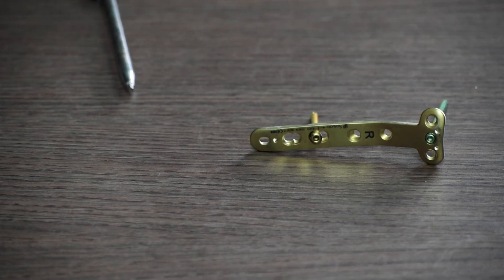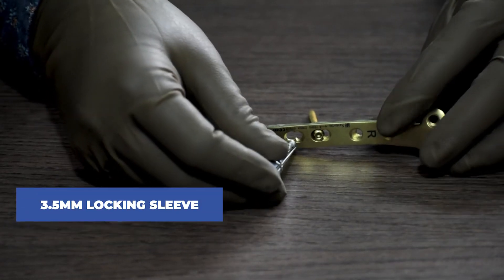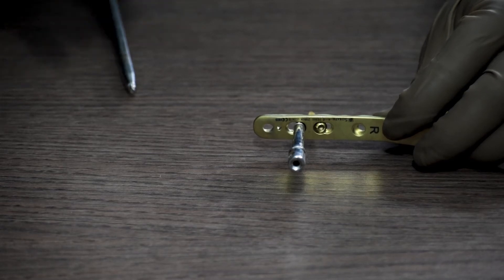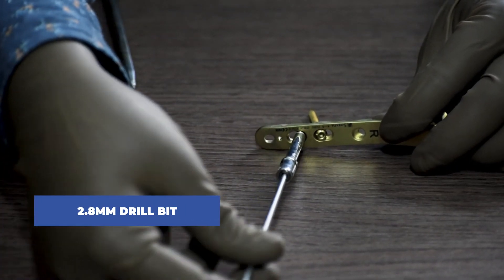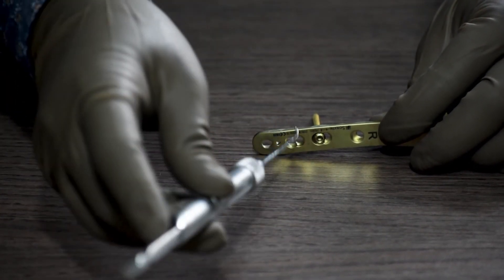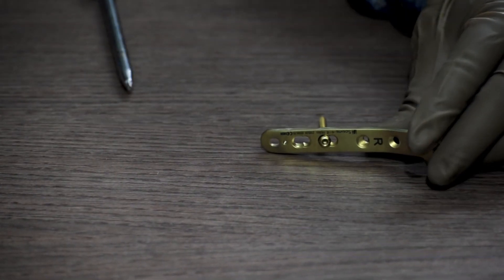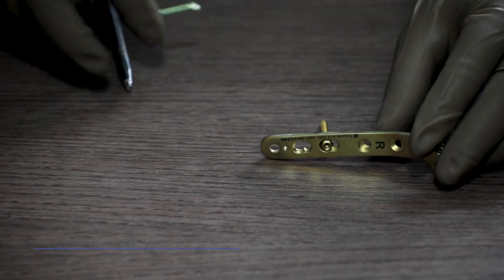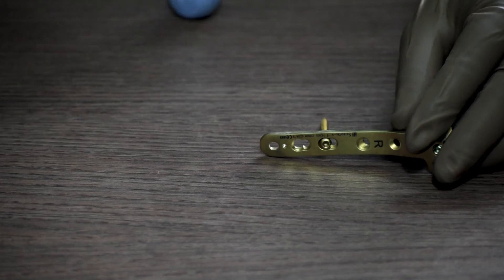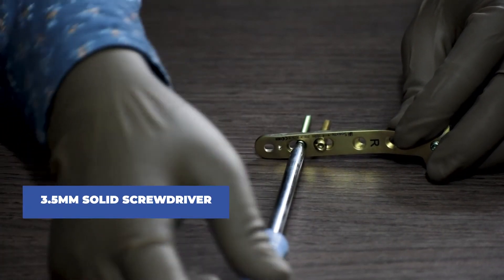After this, we fix the shaft end of the plate with a locking screw. We again take a 3.5mm locking sleeve, then use a 2.8mm drill bit to drill through it. We then use a depth gauge to take the measurement. We take a 3.5mm locking cortical screw of the measured length and, with a 3.5mm solid screwdriver, lock the screw in the plate on the bone.